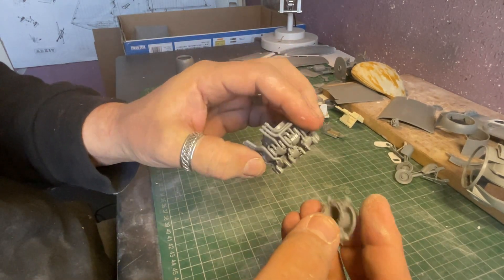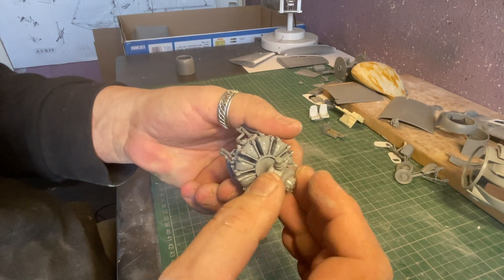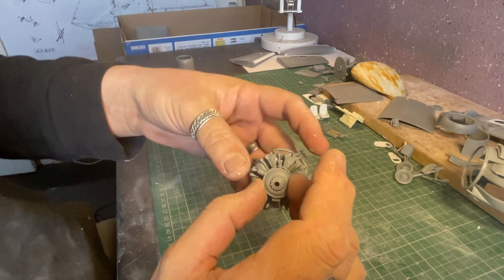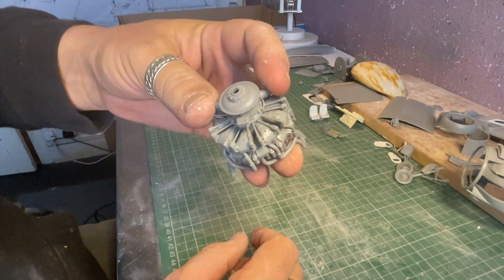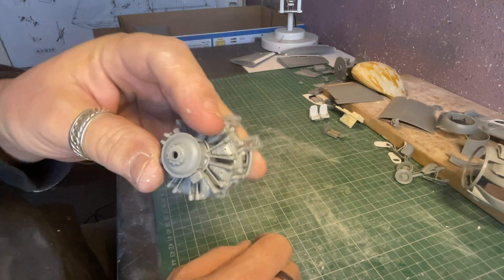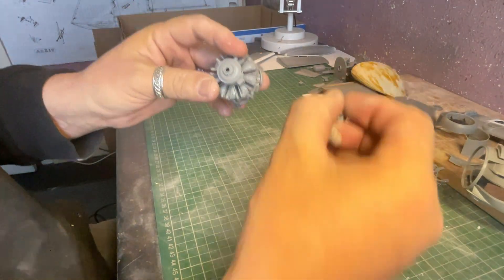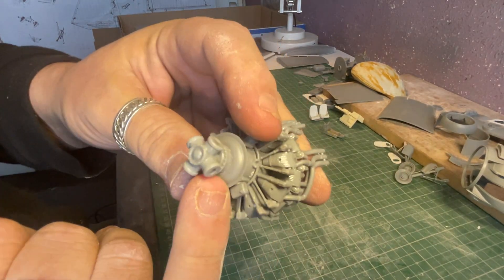As you can see in this close-up, hollowed-out exhaust pipes are in the kit — just generally a really, really good rendition of a Wright R-3350 engine. With the bits in place, that's the right way up — looks really nice, a really good rendition of an engine. That's ready for some careful spraying and painting.